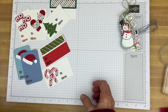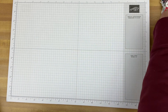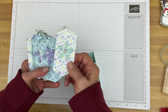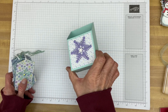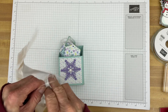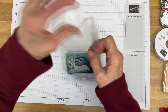Here is another set of tags I made — I just used some patterned paper, die-cut a snowflake, and put a gem in the center. And here's that box. I do have one of those little cellophane bags for this — I'll just pop this right in. I do have some ribbon for it as well.